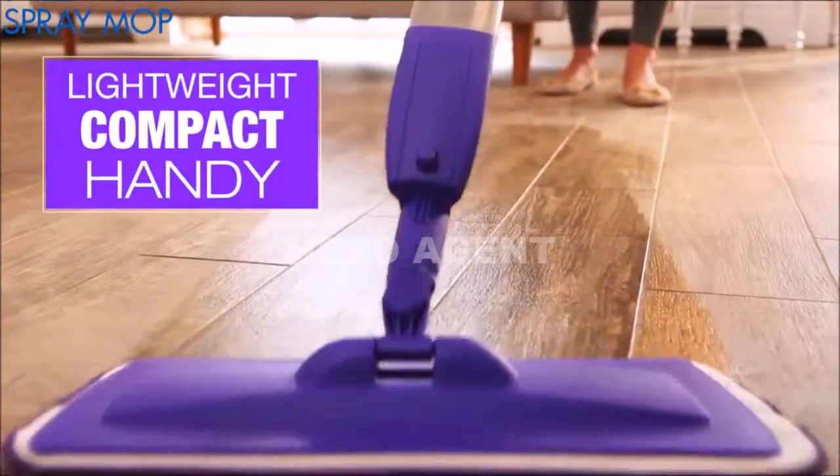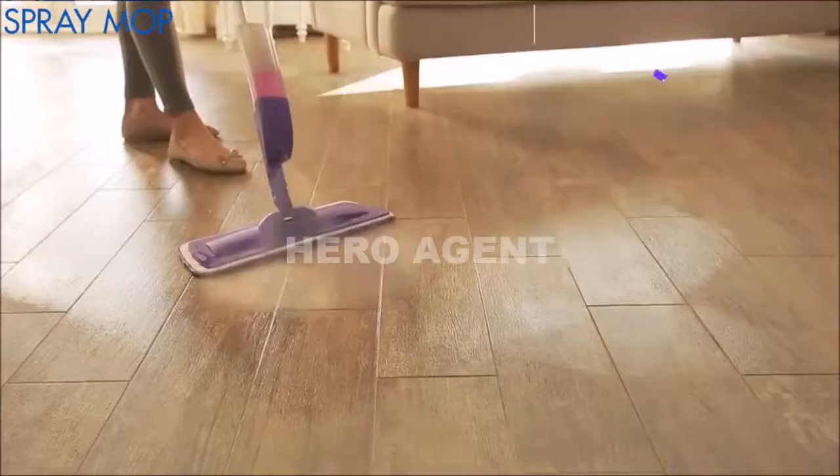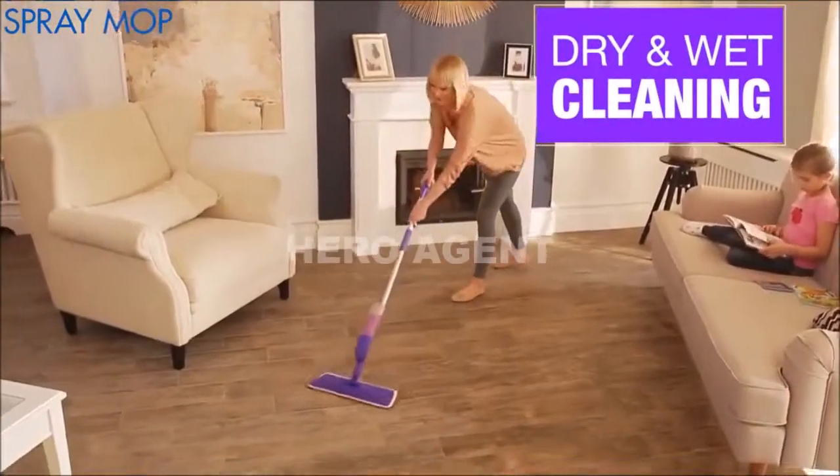The lightweight, compact, and handy Rovers Spray Mop is the fast and convenient solution to everyday dry or wet cleaning.